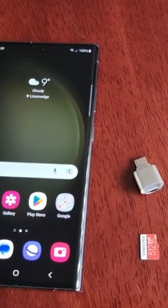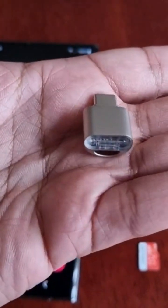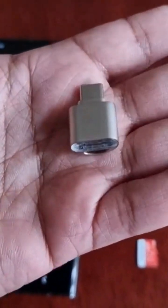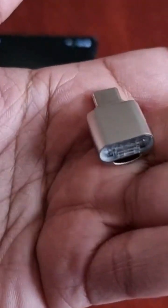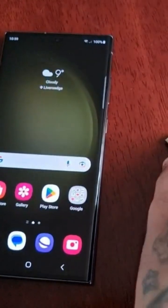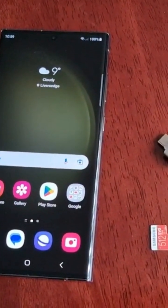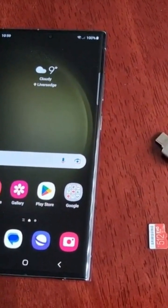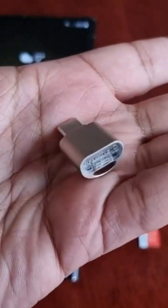To do this you will need one of these — this is a micro SD card reader and it's really small, very tiny. It's the smallest one I could find on Amazon, so if you want to purchase one I will leave a link to it in the description down below. They're very cheap — I paid about seven pounds for it, so make sure you buy one of these, I highly recommend it.